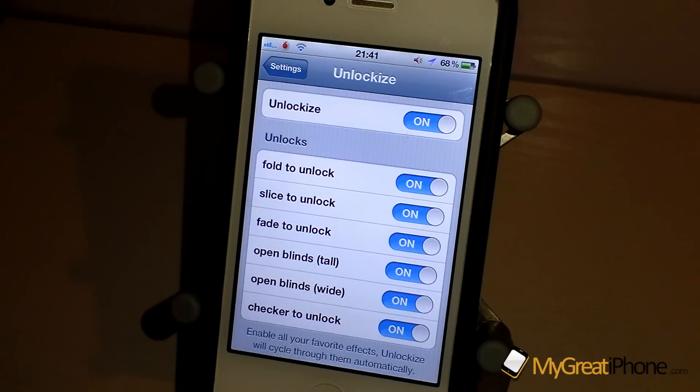So it's a really, really decent tweak. Like I said, very similar to Unfold but it seems to work a lot faster and a lot more smoothly. It's available in Cydia right now for just $1.99. It's called Unlock Eyes and I think it's an absolutely great tweak to customise your iPhone 4 and iPhone 4S — and it does work on iOS 5.1.1. Thanks very much for watching and we will catch you real soon in the next one.